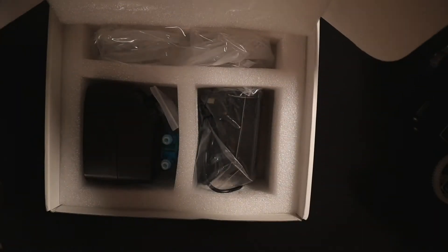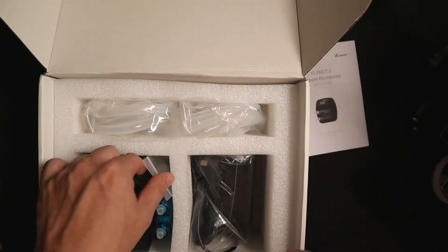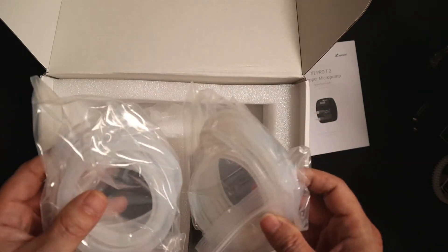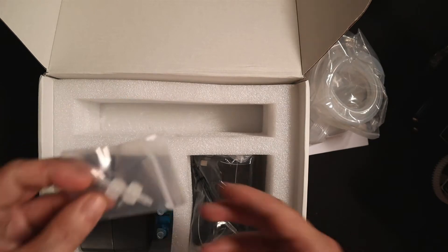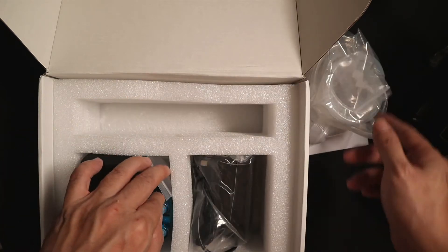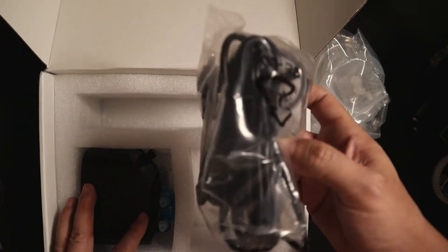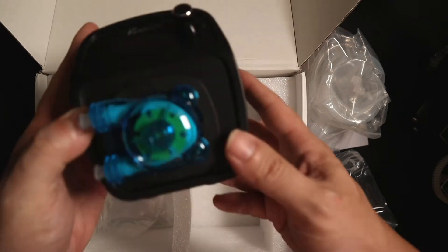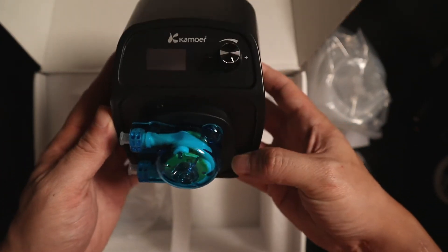Inside the box we have a user manual, two sizes of dosing tubes, connectors, another bag of connectors, and the DC power adapter, followed by the Camowa X1 Pro T2 dosing pump itself.